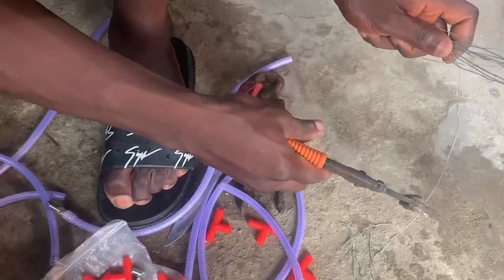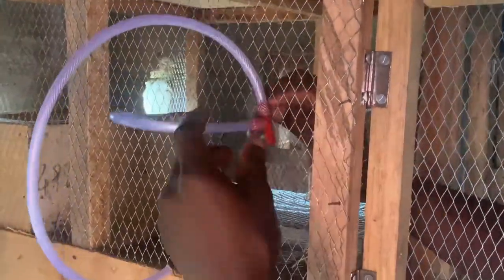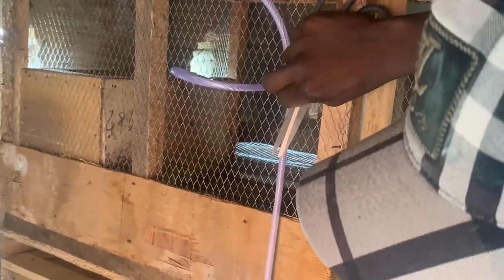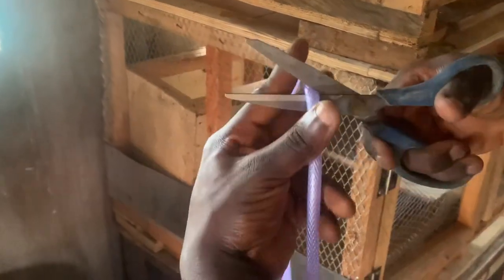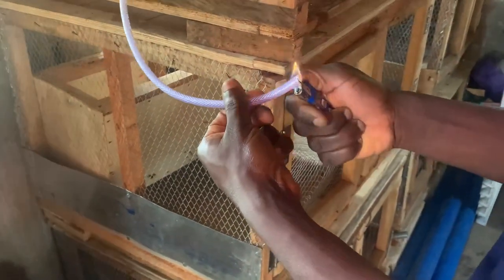I connected it up to the source to make sure I didn't get the wrong measurement. This was when I was cutting my binding wire, because you need a little binding wire to bind it and secure the hose to the cage so that everything will be balanced and stable. You also need binding wire to bind it to your cage. Then I was measuring from the upper cage to the next cage below so that water can actually reach the cage below and all the rabbits can get water.